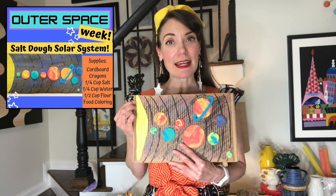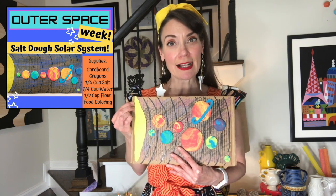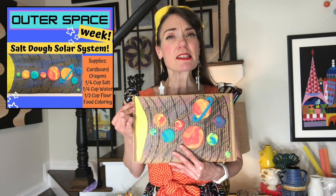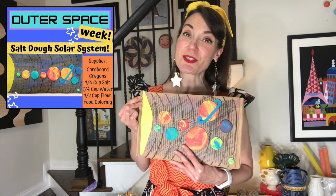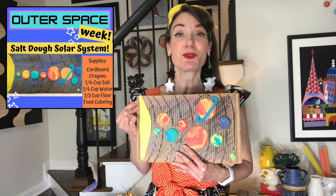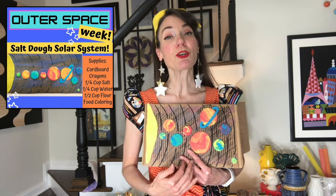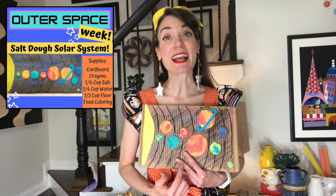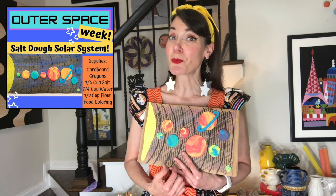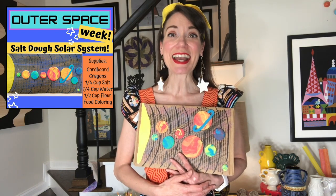To add color to the clay it would be great if you had food coloring — red, yellow, and blue. Any supplies you don't have, I'll tell you other things you can use instead. To add a little bit of color to your cardboard you might want to grab some crayons and a marker. Get your cardboard and crayons ready first, and then we'll dive into making our clay and our planets.